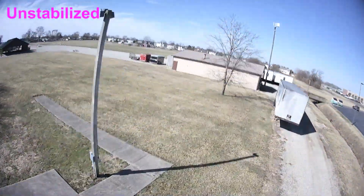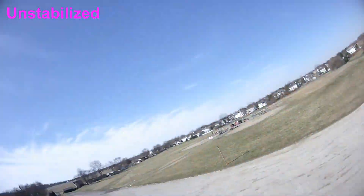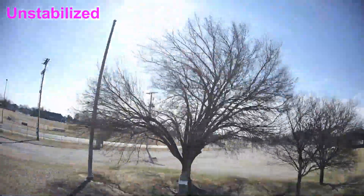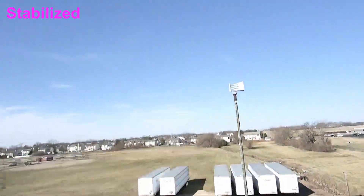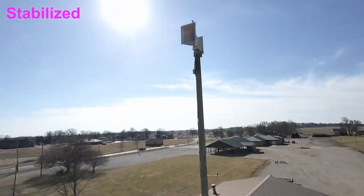The quadcopter itself does not have a tune to carry this camera rig. This is a sub-255g build, and with the camera, the mount, the battery, everything — 4S — it's like 247.7 grams all up. So it's pretty susceptible to a decent weight change in the nose, and I need to do some tuning.